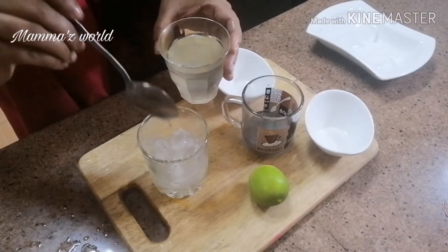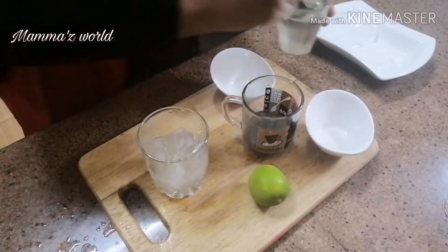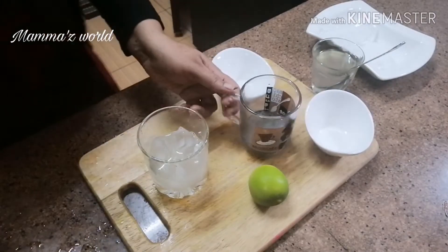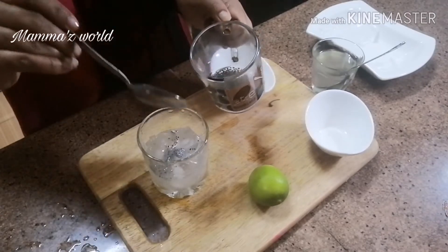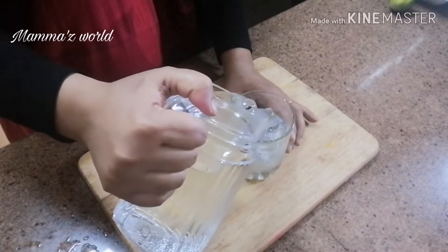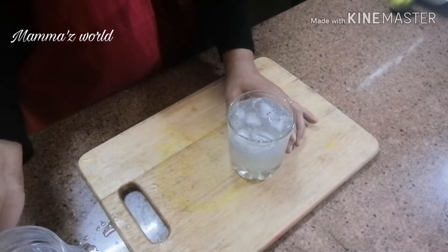We will add 3 tablespoons into our mix. I am using a tablespoon of vegetables and seeds. I am using a tablespoon of lemon juice.